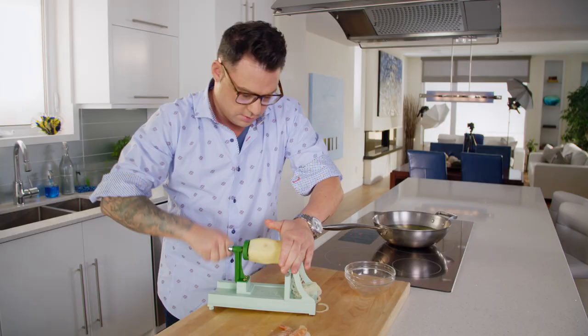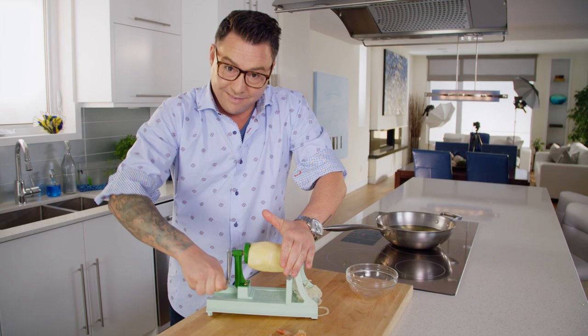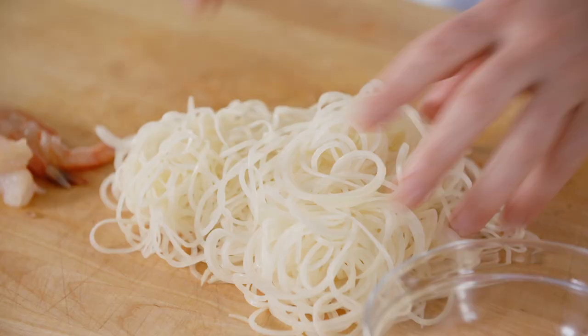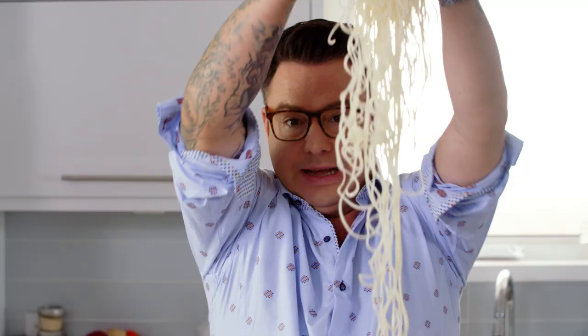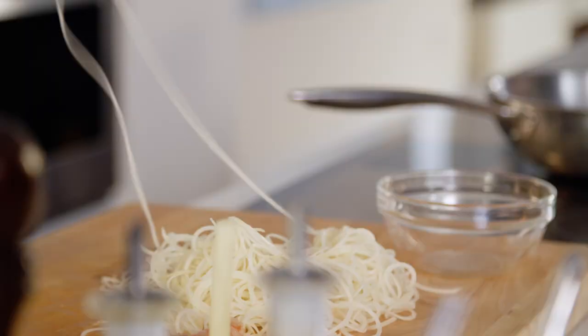Spin away. Look at this shoestring potato. Now this is the fun part — get the family involved. You want them really long like this.